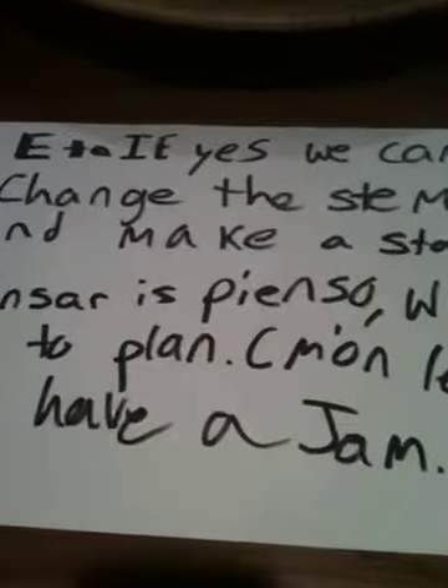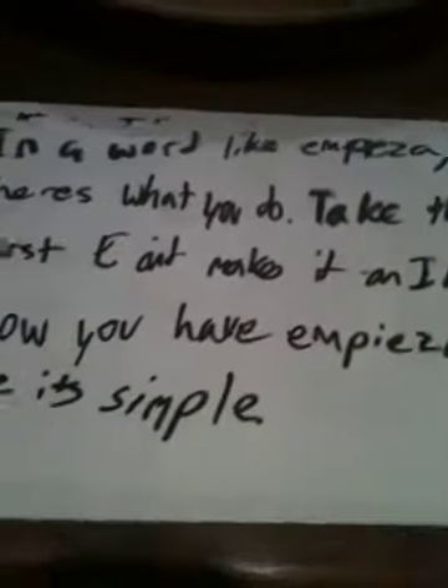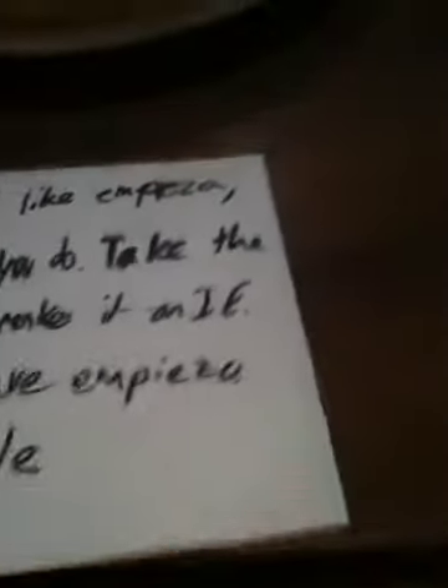E to IE, yes we can. Change the stem and make a stand. Pensar is pienso. Which is the plan? Come on, let's all have a jam. In a word like pienso, here's what you do: take the first E and make it IE. Now you have pienso. See? It's simple.